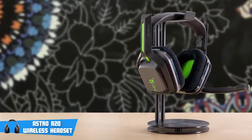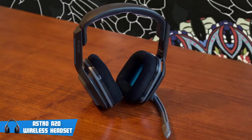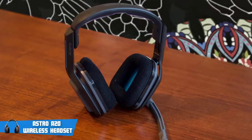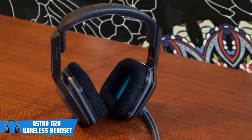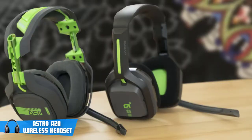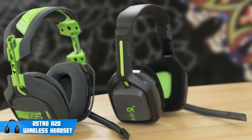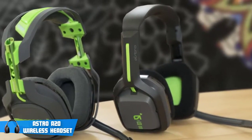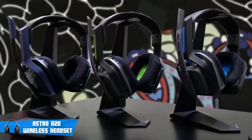The Astro A10 is a budget model of the A20, just like the A20s are a budget model of the A50s. The headset has big and rectangular ear cups, which connect to the headband on a strut that can be slid up and down to adjust the size based on your requirements. The left ear cup holds the microphone, which is on a flexible rubber arm. It can be moved up and down, and when you move it upward, it will automatically mute the microphone.